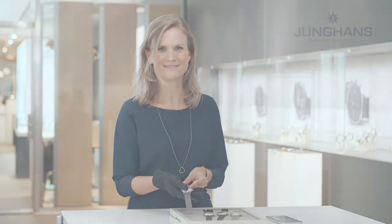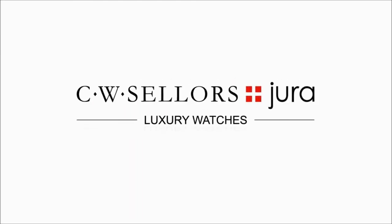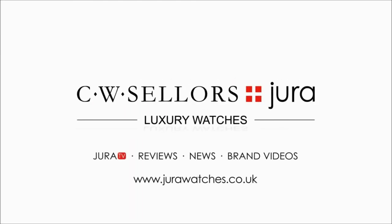I hope you enjoy exploring the new Max Bill Megazolar. It's definitely the Bauhaus watch of the 21st century. Thank you very much.